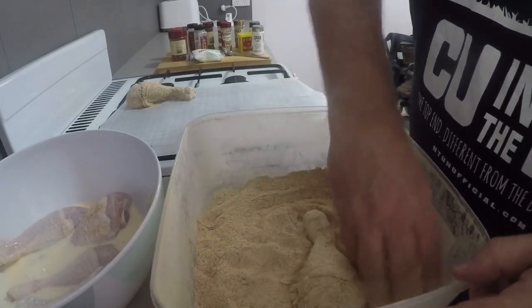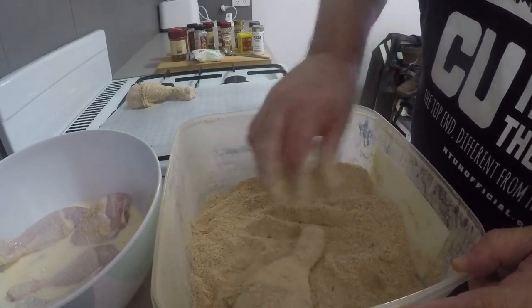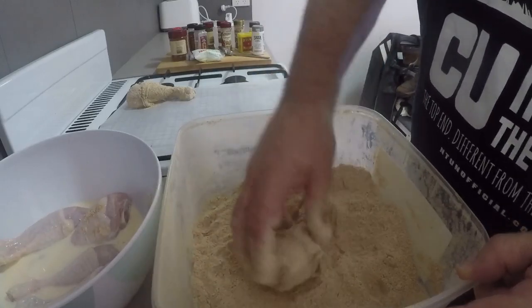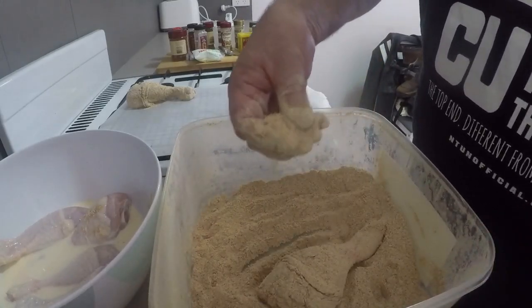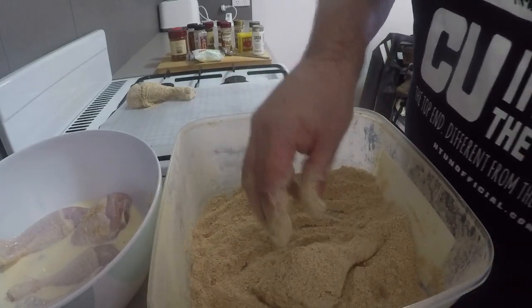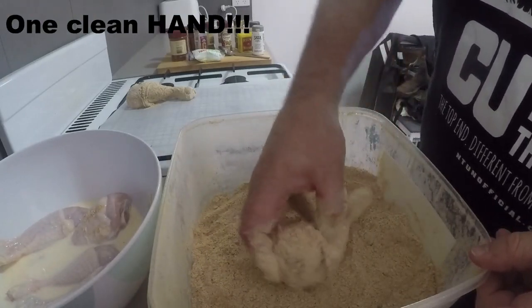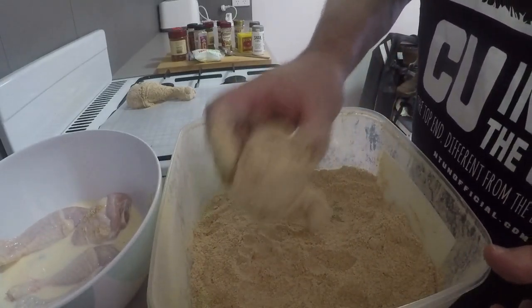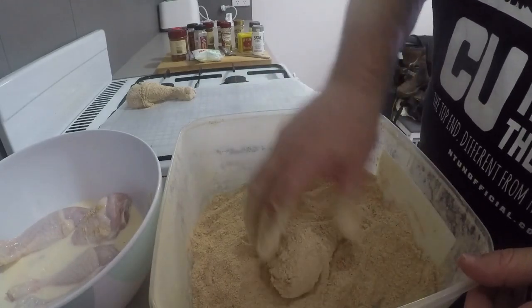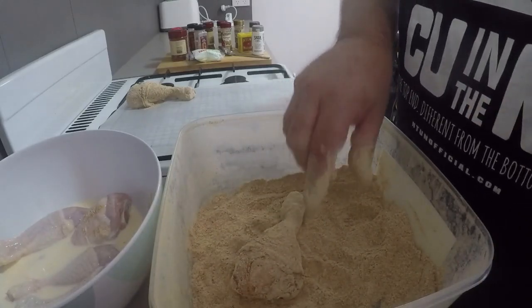A quick tip I did get off one of those videos: when you're doing this sort of coating work, just use one hand — especially if you're operating a camera and stuff — so you've got one clean hand to switch the on/off button. Anyway, this is going to take a while, and that's all there is to this stage. Next time I'll get back to you at the cooking stage.